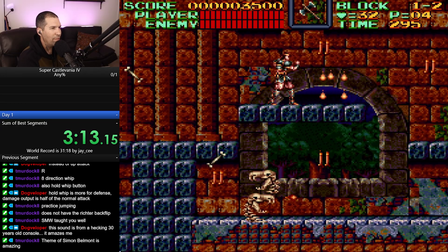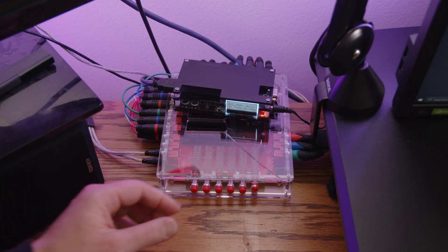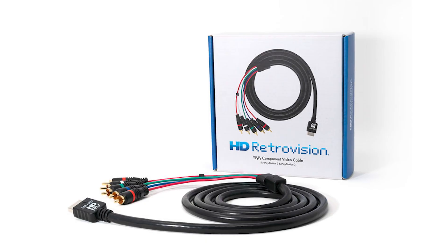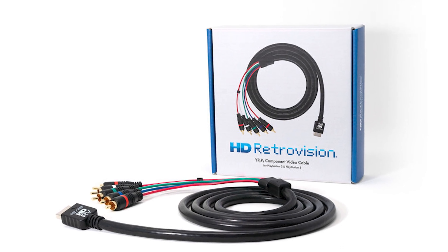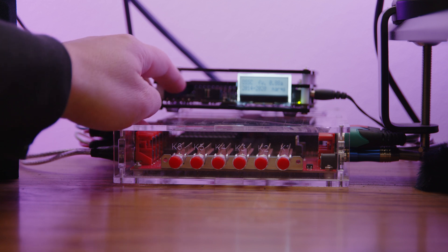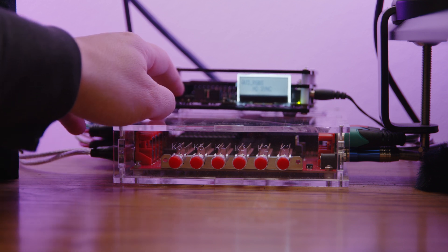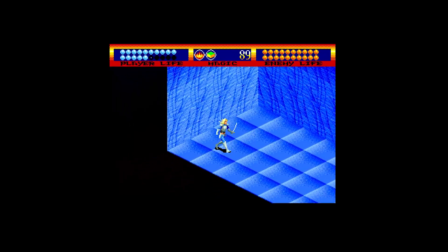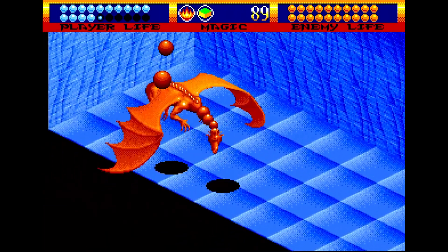I have all of those consoles going through a switcher — I have an Otaku six channel switcher. All of these are sent via HD Retrovision cables, and these are component RGB cables, so they carry the highest quality signal possible out of the console to something called the OSSC. The OSSC is a scaler, and what it does is it takes the original signal from your NES or Super Nintendo and doubles, triples, or quadruples the quality and size of that image being sent.